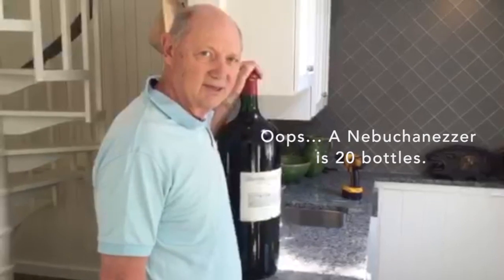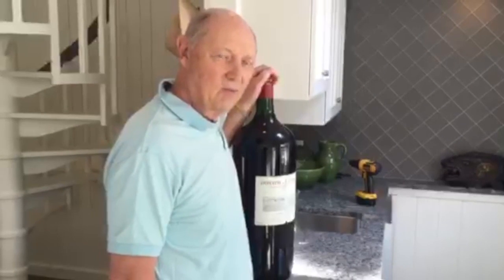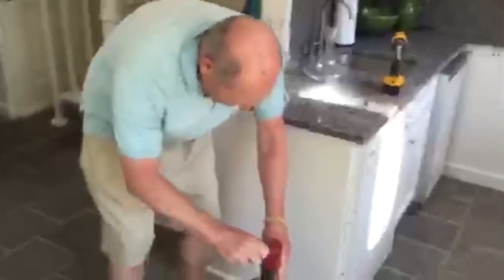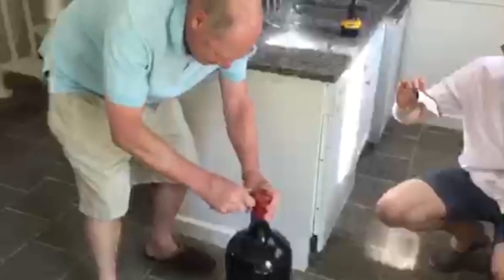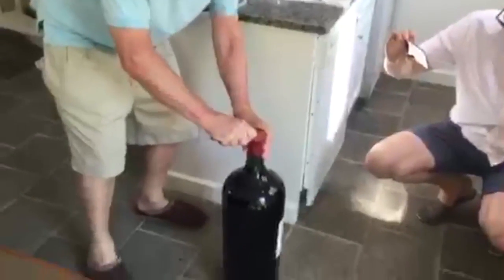What we're going to try and do is figure out how to open this Nebuchadnezzar of Domaine de Chevalier 1998. A Nebuchadnezzar is a 15-litre bottle, the equivalent of 18 bottles. The real problem is: one, the cork is a monster to get out, and two, how to get the wine out of the bottle. We're going to try using a siphon. This capsule protects the wine and the cork, but it is a pain in the neck to get rid of.